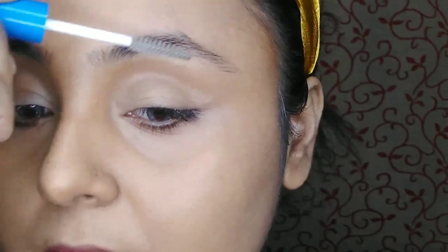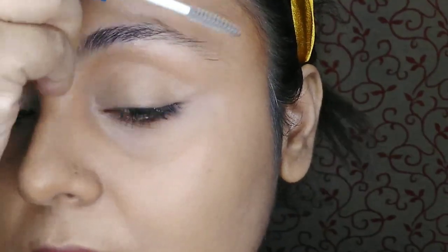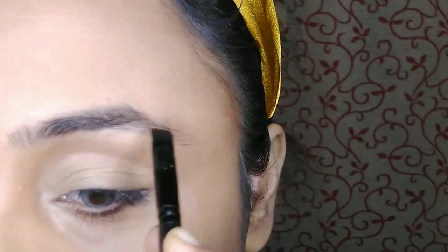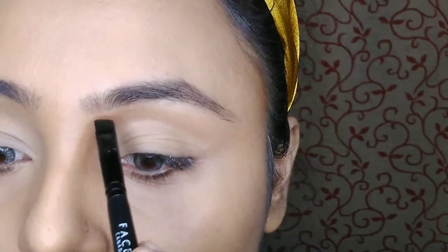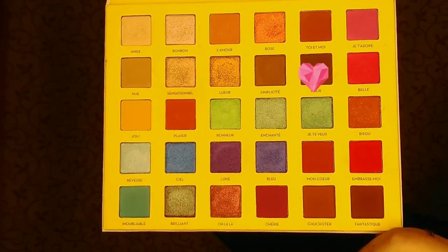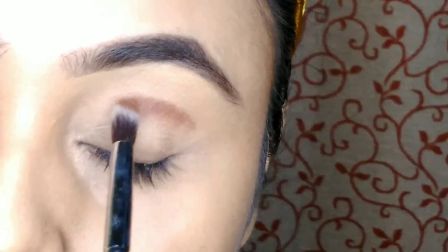Since I don't have brow gel, I am using Wet and Wild clear gel mascara as my brow gel. For brows, I am using Wet and Wild brow pomade in shade medium brown — it gives a very natural finish. For eye makeup, I am using the same brown shade on my crease, blending well for a natural finish on my crease line.